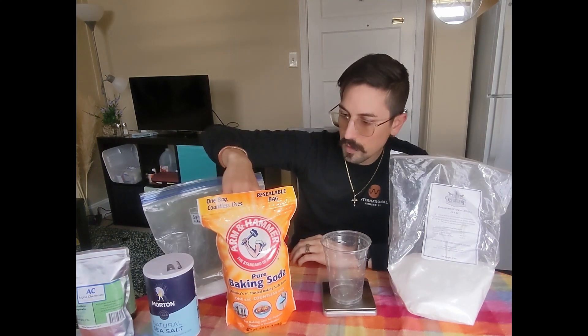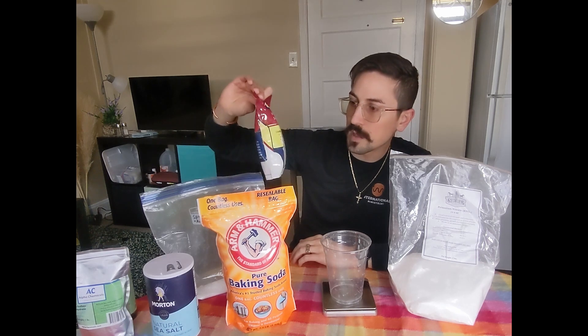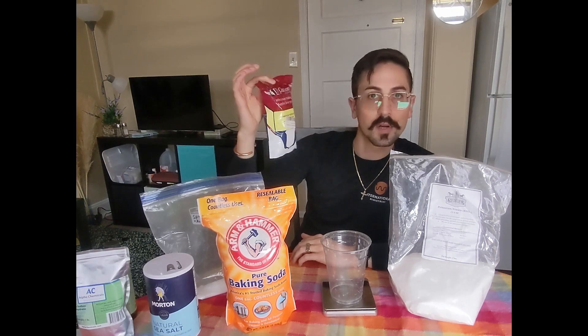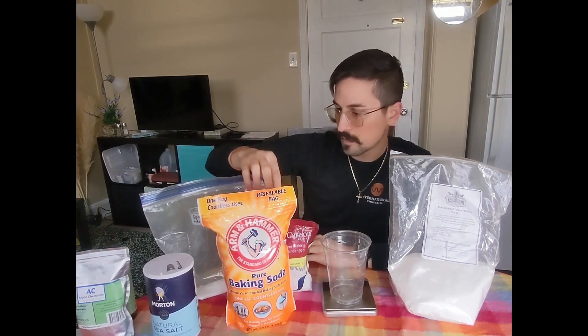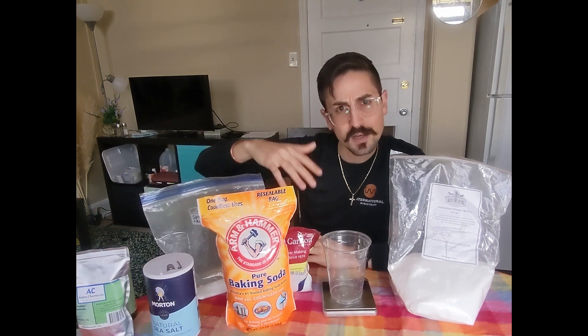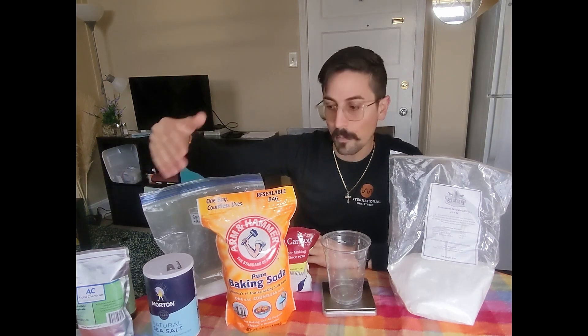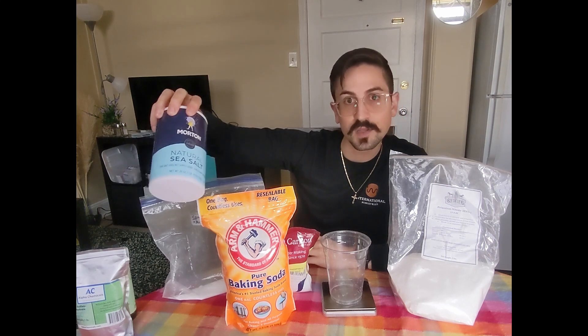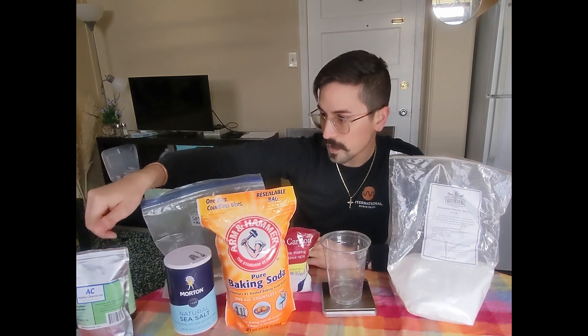Sodium bicarbonate — baking soda. We're also going to use some diammonium phosphate, which is used for wine and beer making. We get these on Amazon, eBay, and Walmart.com. Some of these are very common; others are a little more specialty. We also got some sea salt for trace minerals and nutrients.